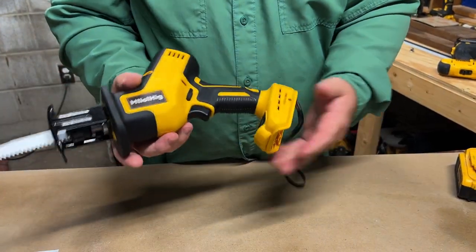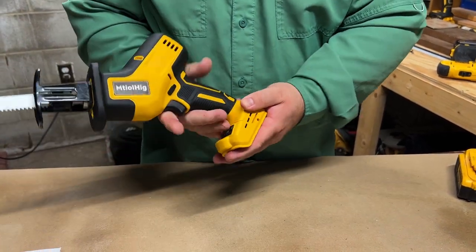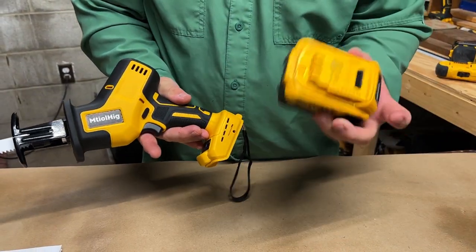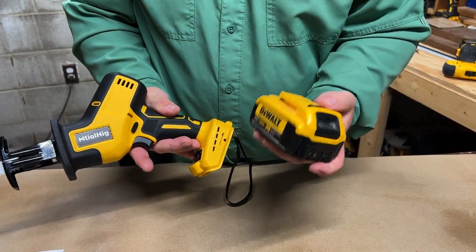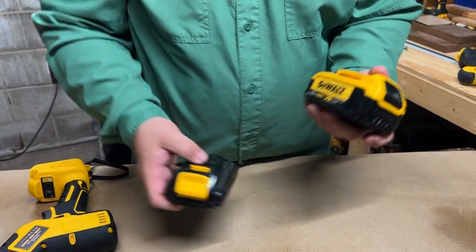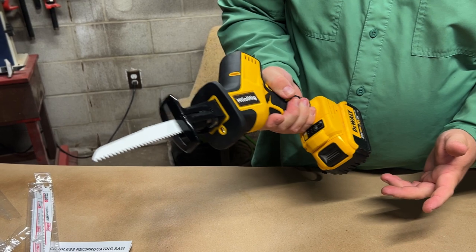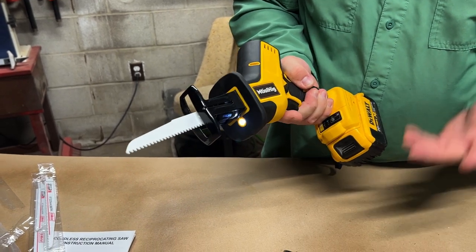The tool itself is pretty lightweight. It comes in at just a little over three pounds without the battery installed. Of course, the battery will add weight depending on what size battery you choose, whether you have one of the larger batteries or the smaller batteries. The battery just slides on like any of these tools — you pull the trigger and it works.